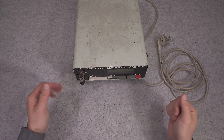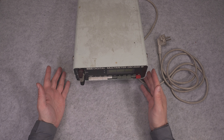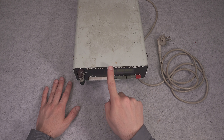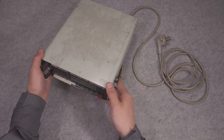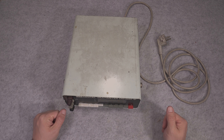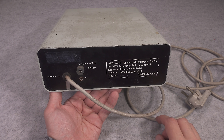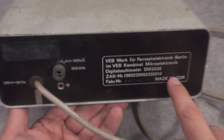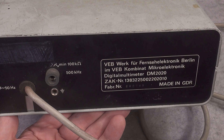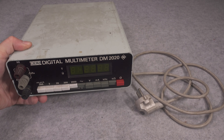I hate those new meters that pretend to be benchtop but are extremely lightweight and move around. Here, no way — you have heavy equipment. On the back we have information about the manufacturer and it says Berlin, GDR, so it is definitely vintage stuff.